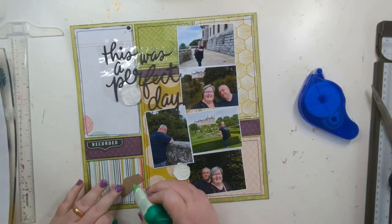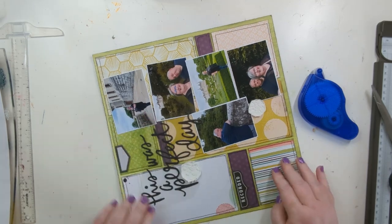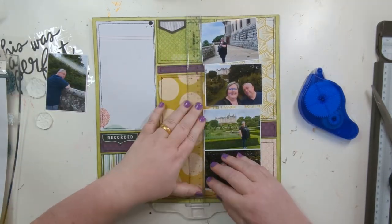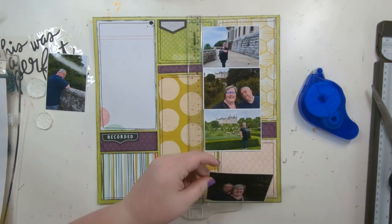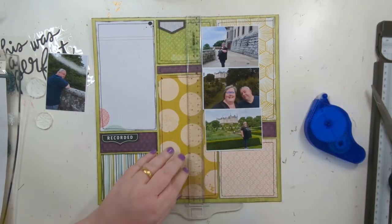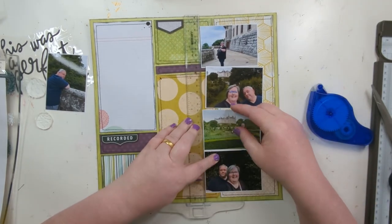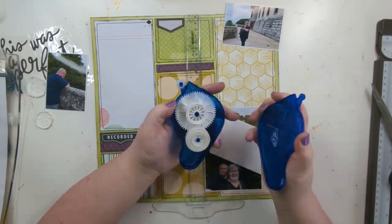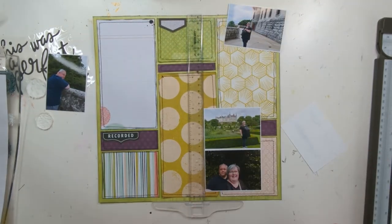This is a companion page, so I'm going to do two layouts. This one has the pictures of me and Mr. Ding, and the companion page will just have pictures of the castle and the gardens. Not as a double page spread - it's going to be two separate single-page layouts that sit next to each other in my album. So here I'm sticking down the photos.